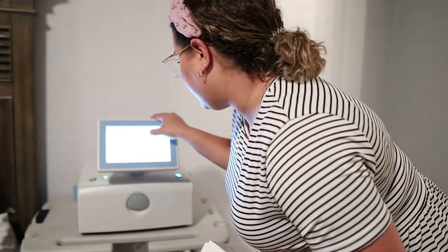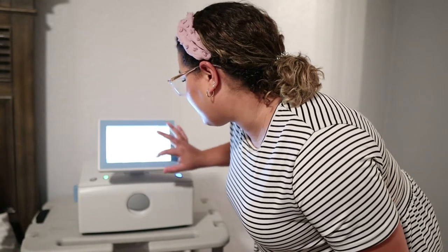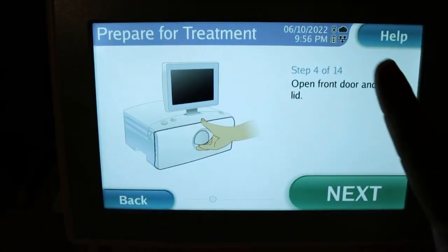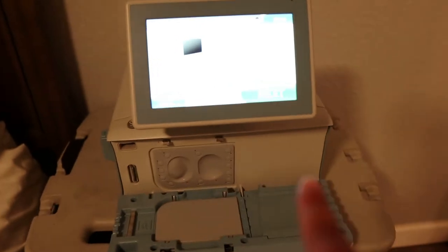Blood pressures are also really important — he takes it twice a day, and this information goes back to his dialysis nurses. Temperature is also taken to make sure he's not getting an infection. They're able to look at his weight, his blood pressures, and measure trends over time to make sure everything is going okay. The machine screens literally show you a picture of what to do, so if you're intimidated by home dialysis, it walks you through it.